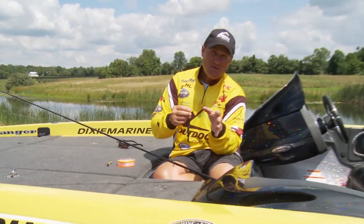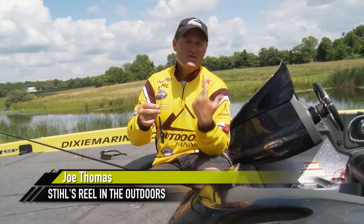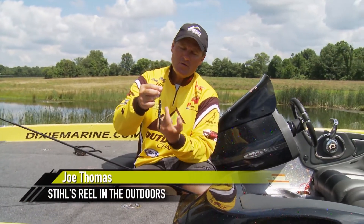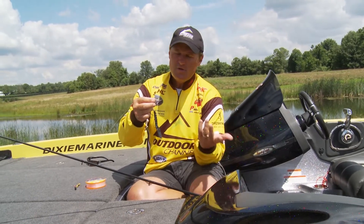Any time you're making a vertical presentation with a Texas rig bait, like when you're flipping and pitching grass, it's important to make sure that your sinker stays in contact with the soft plastic bait. You do that by simply pegging the sinker to your line.